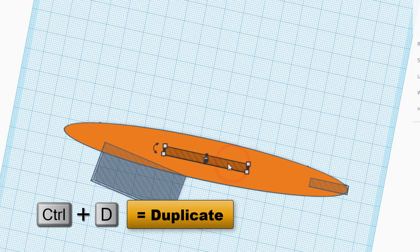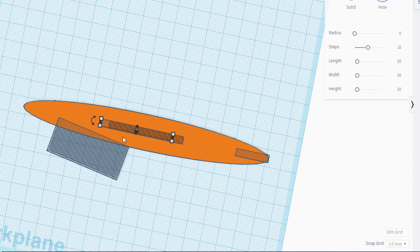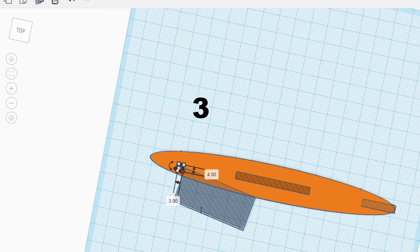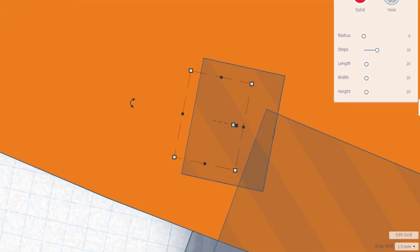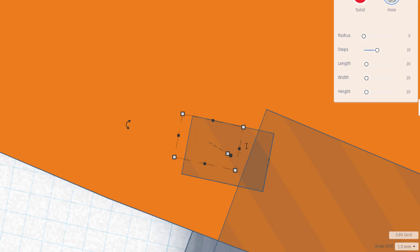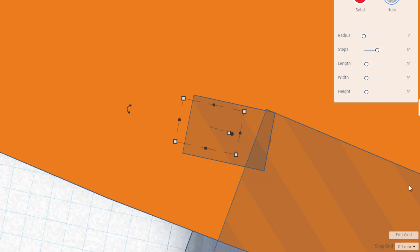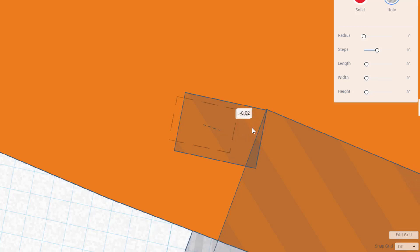We're going to make one more tiny notch up here so the rubber band stays better. Do Ctrl+D, make sure the grid is on one, pull it up at the front, and make it real short — instead of 45, make it three. Make the thickness two since all it has to do is fit a rubber band. You can switch to the 0.1mm grid to nudge it perfectly to the edge, or turn it off and nudge by hand.